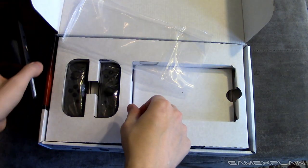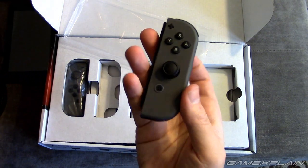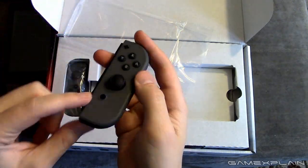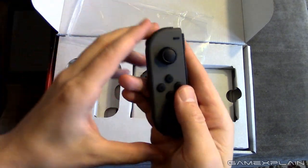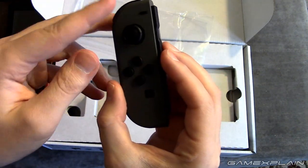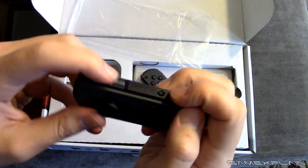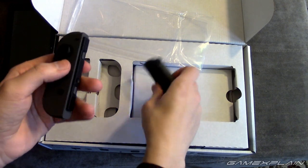Next up are the Joy-Cons themselves. Here's the right Joy-Con — there's the top of it, the bottom, the IR camera. And here is the left Joy-Con, which amazingly looks remarkably similar to the right one, just a mirror image basically, except the control stick is reversed from the buttons. There is no IR camera on this one as you can see. Here is the inside, and there are the shoulder buttons right there. These are actually quite light.